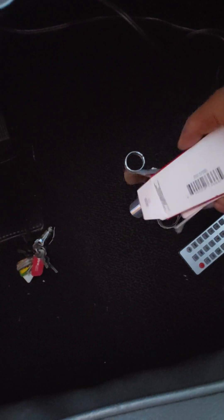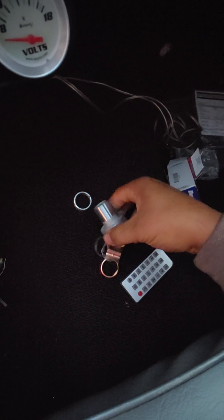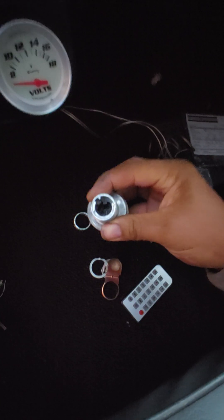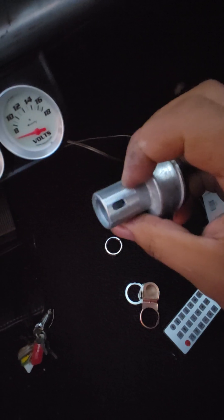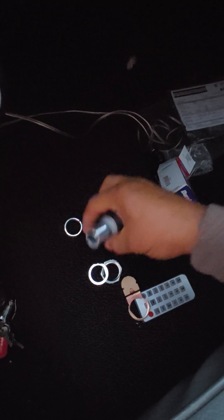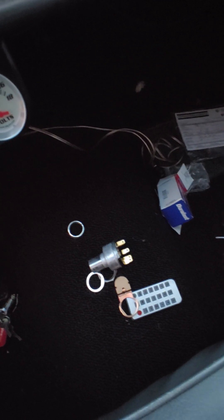Here's everything in the box: the actual ignition switch, what the lock cylinder looks like, some kind of guide that goes in there, and what appear to be copper and aluminum mounting rings. We'll see what it all looks like once we get the old one off — stay tuned.